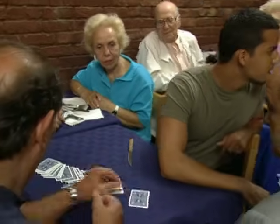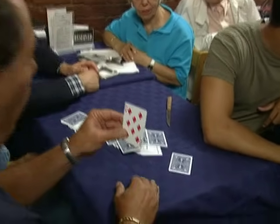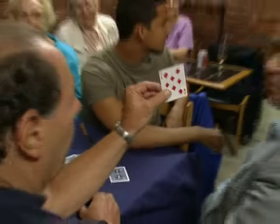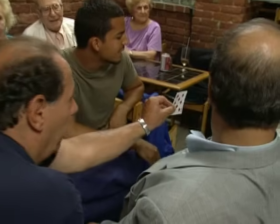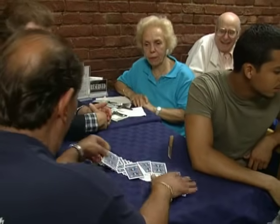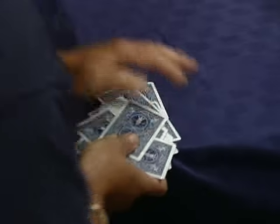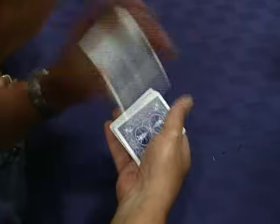I'll turn my head. Show it to them and let them see it too. Let everybody see it. And shuffle it back into the deck thoroughly. Let everybody see it — I didn't see it. Good. And shuffle the deck thoroughly. Mix it up so there's no way that I could follow your card. Shuffle it face down.